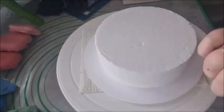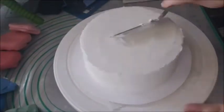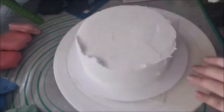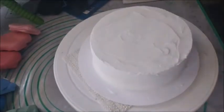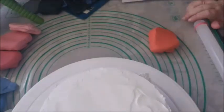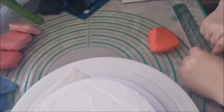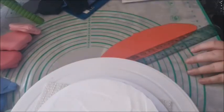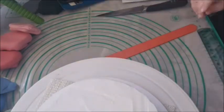I frosted a six inch cake dummy with vegan American buttercream, and we are going to start the rainbow flag on the top. This is a six inch cake and there are six colors, so I'm going to cut the colors into one inch strips, or about two and a half centimeters. Red symbolizes life,